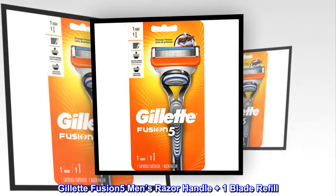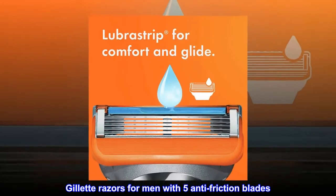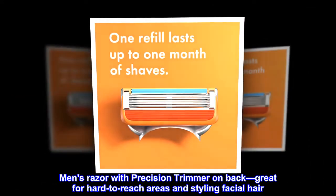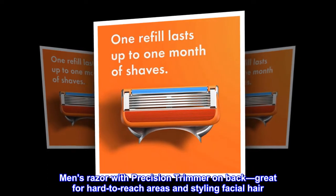Gillette Fusion 5 Men's Razor Handle Plus 1 Blade Refill. Gillette razors for men with 5 anti-friction blades for a shave you barely feel. Men's razor with precision trimmer on back, great for hard-to-reach areas and styling facial hair.